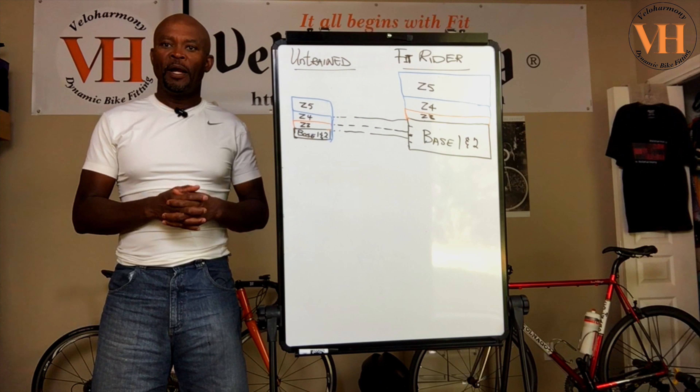Those of you who follow the channel and watch the group rides, you probably remember hearing that. This is why you train. I did a rudimentary drawing here just to show you. All things being equal — we're going to remove genetic talents and so forth — let's say two riders have the same talent. One is trained, one is untrained. Here's the significance of training.